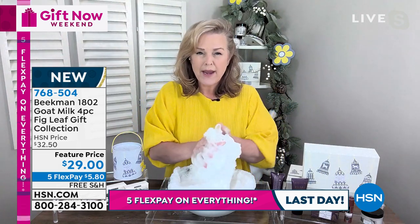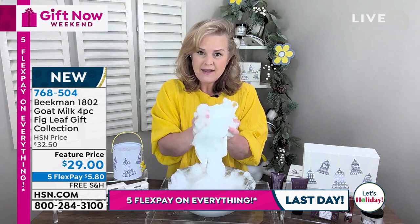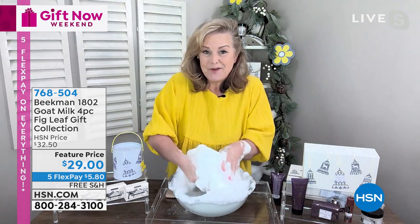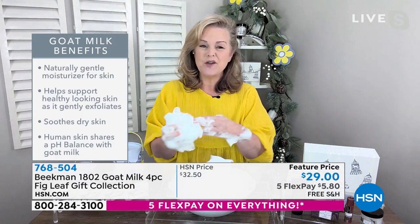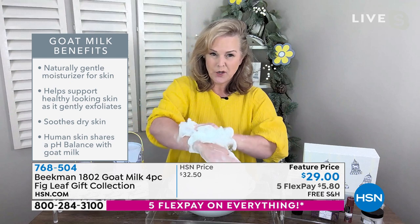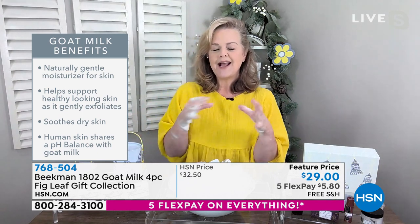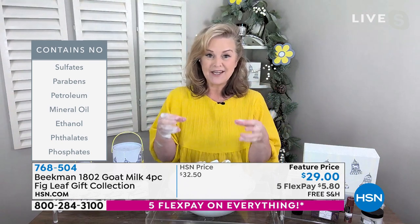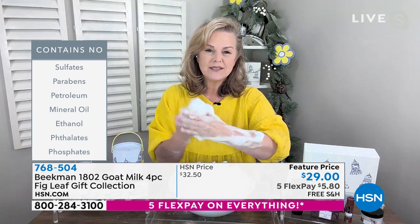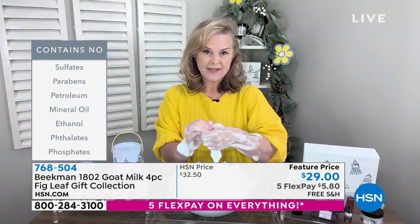If you've never tried Beekman 1802 before, everything we do is full of goat milk. Why has goat milk become the number one top-selling clean beauty brand at HSN? Because you're going to notice a difference the very first time you use it on your skin. It's naturally moisturizing, it helps support healthy-looking skin, it's the same pH as your own skin, it soothes dry skin, and it helps balance that pH. We've taken out all of the sulfates and parabens — when you put this on your skin it feels like lotion.